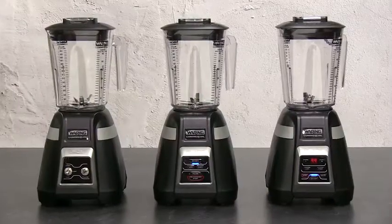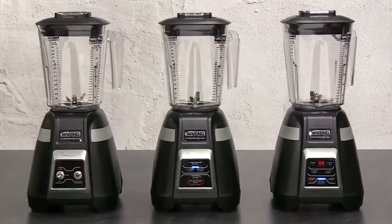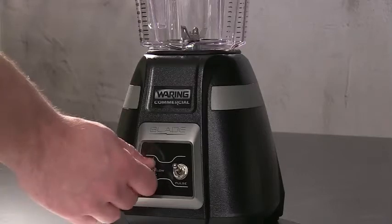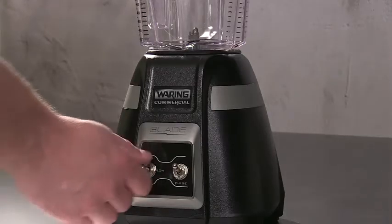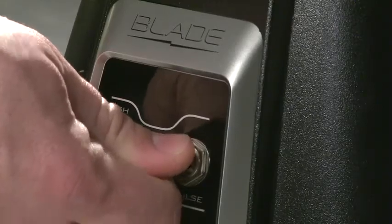Three control panel options — just the right fit for your business, all easy to operate. The BB300 features a classic toggle switch design: off, low, high. Run in continuous mode or press and hold to pulse at highest speed.